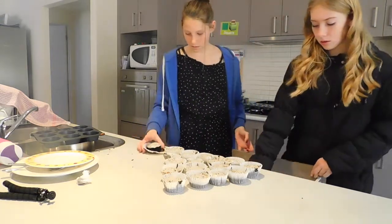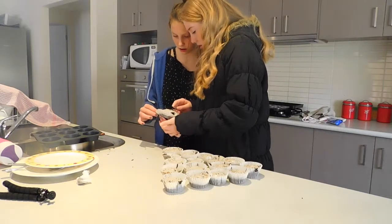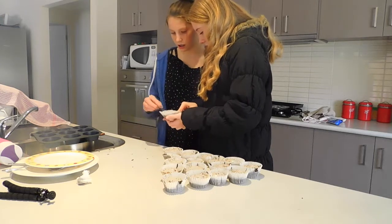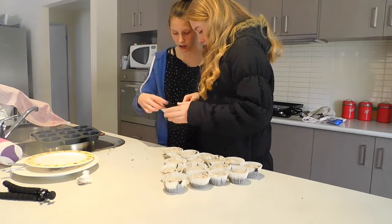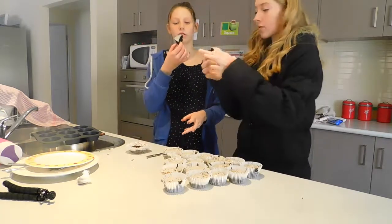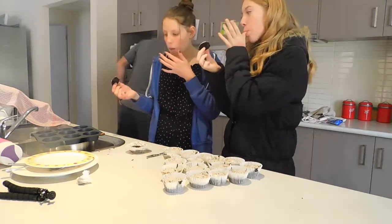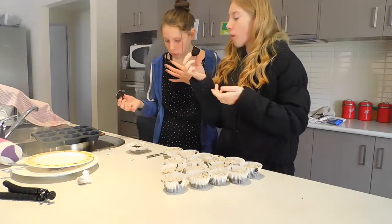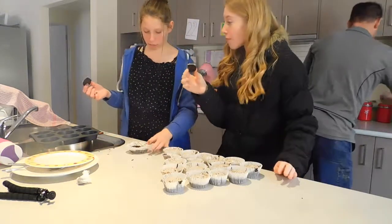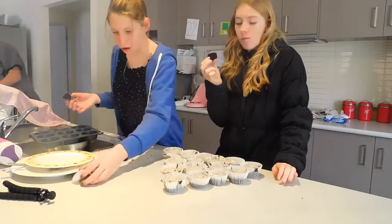Do you want to get a knife out? Alright, I'm just cutting it in half each. Ready? Three, two. I know this is delicious. Yeah. Good.